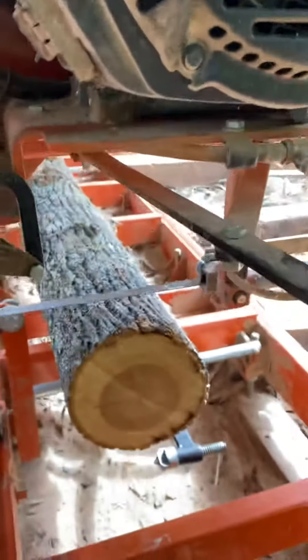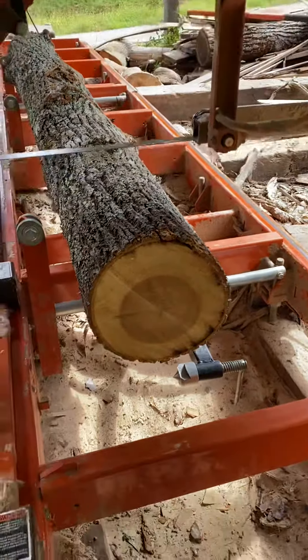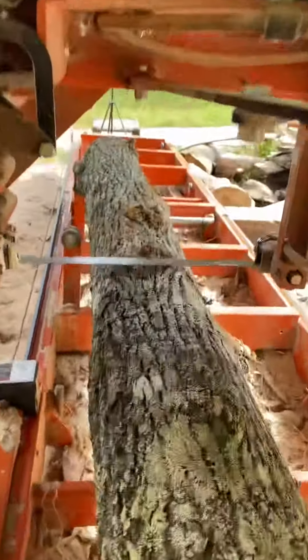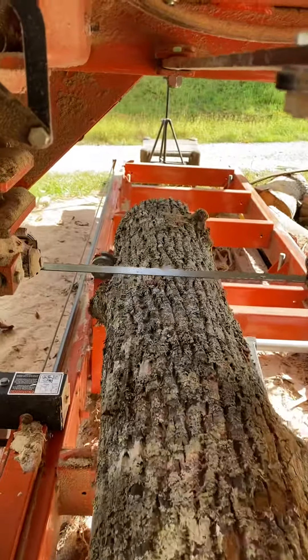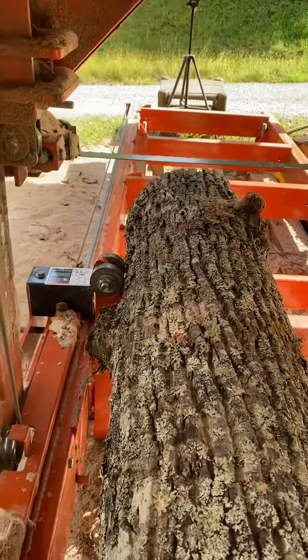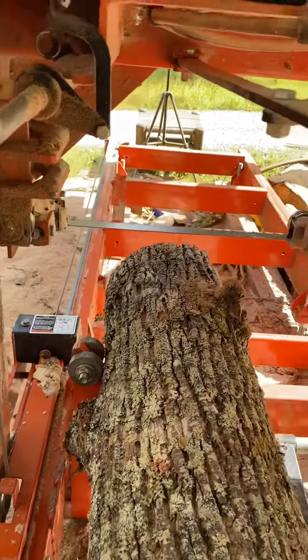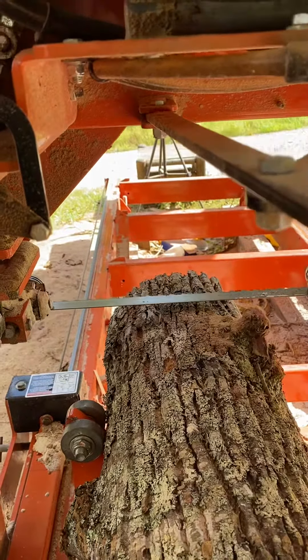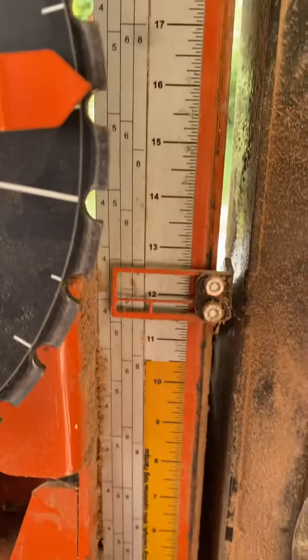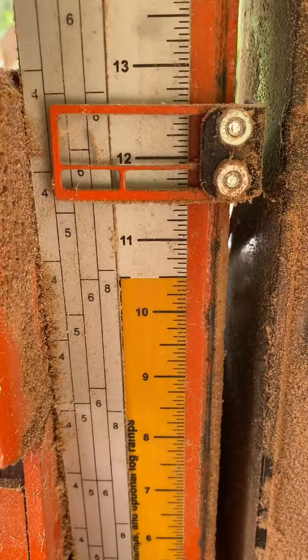So I'll raise it up and go to the other end. Then crank it down until it touches right there. Then read it here, and you see it says 12 inches.